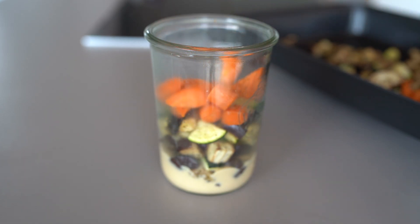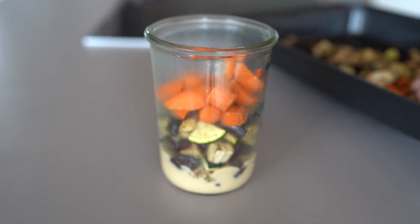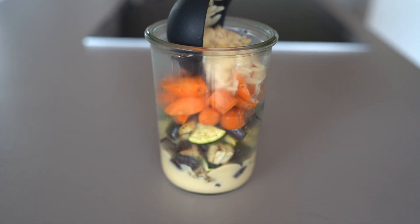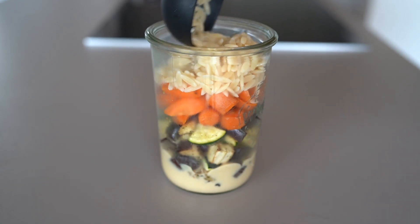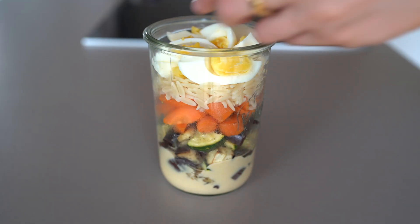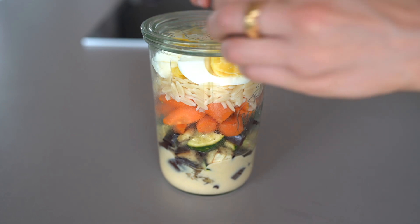Next I'm adding the orzo pasta and lastly the eggs on top. I can recommend feta and olives as additional toppings as well — they fit really well with all the ingredients in this Mediterranean salad. And with that it's a wrap — we have created three beautiful jars packed with healthy proteins, carbs, fats and fiber, ready to go and ready to eat.